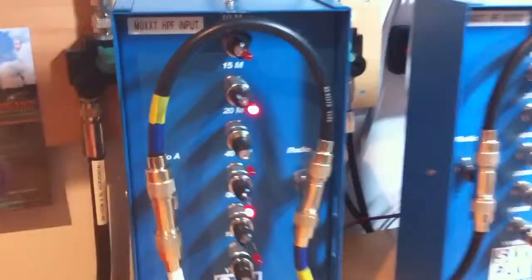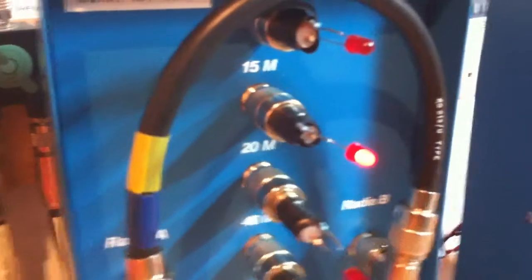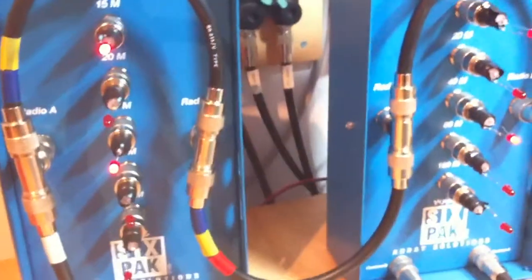What we've got is just on the end of a PL259 is an LED and a resistor on each of the PL259s. And all we're doing is through the inputs of both Radio A and Radio B is just injecting five volts from the bench power supply up there.